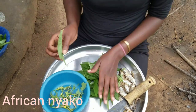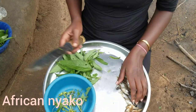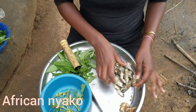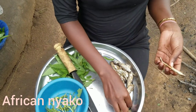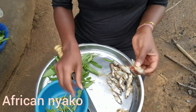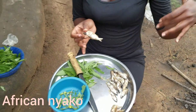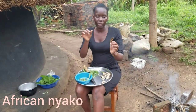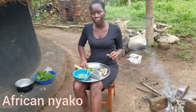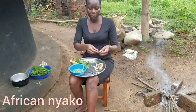After stripping the leaves, let me show you the fish we are using. These ones we call lagogi — I don't know what you call them where you're from, so please comment below and tell me. It's really nice when you combine it with the leafy okra.